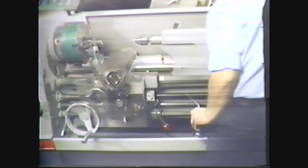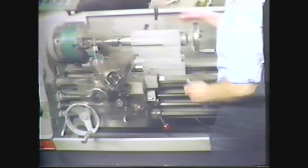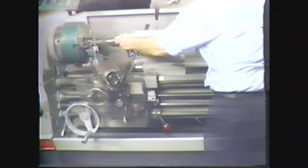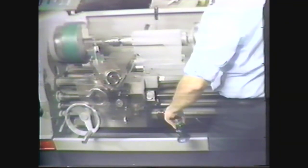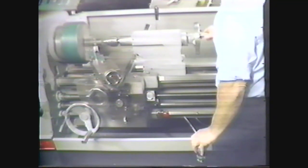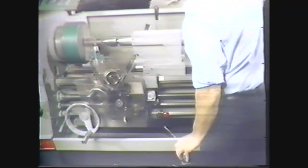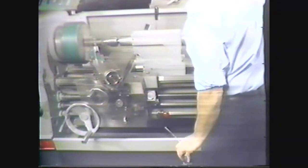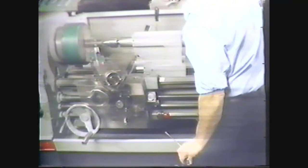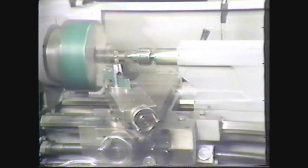Move the tailstock to within an inch of the workpiece and lock it in place. Place a drop of oil on the center drill. With the workpiece rotating at 1600 RPMs, slowly turn the tailstock hand wheel to force the center drill into the workpiece. According to the blueprint, the diameter of the center hole in the workpiece should be one quarter inch. When it appears that you have drilled to this diameter, back the center drill away from the workpiece.